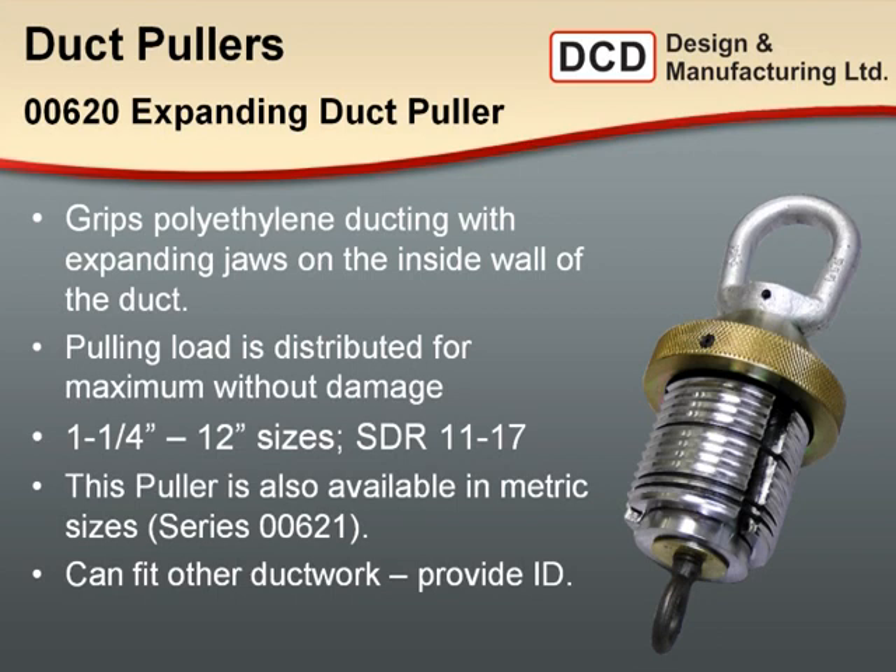For example, recently there's been the introduction of the C900 PVC municipal water pipe. We've fitted the metric pullers to the C900 pipe for a couple of operators with good success up through 10 inch sizes, and DCD Design is working on a custom sized shell to suit the C900 pipe. In addition, replacement parts are always available for these tools. On the website there is a reference chart for O-ring replacement for all duct pullers, and replacement jaws are also available.